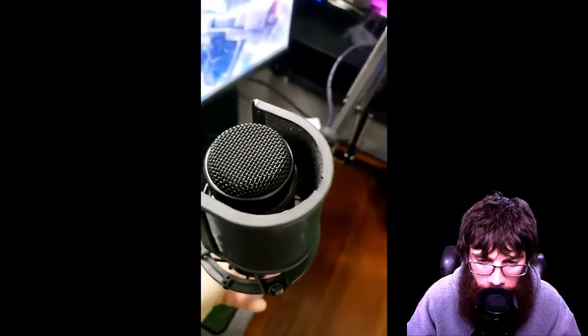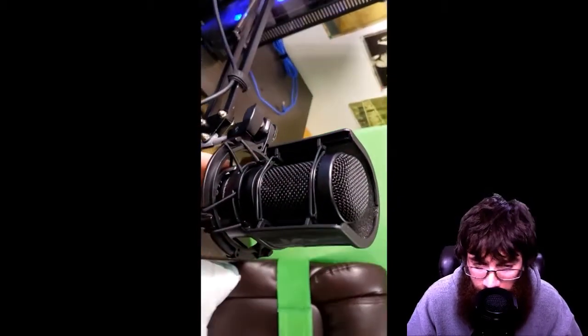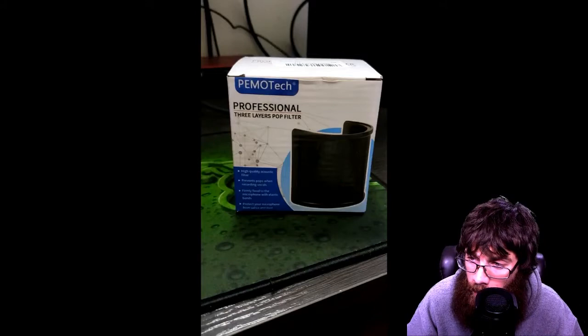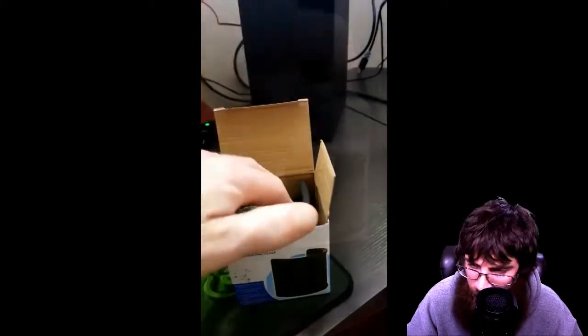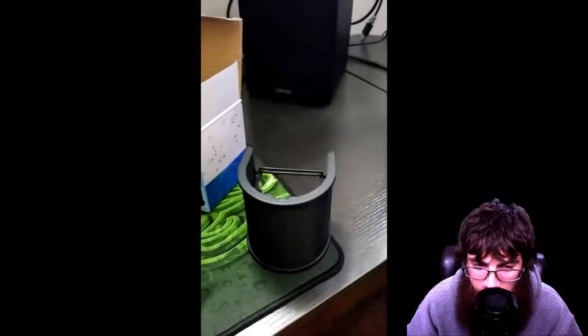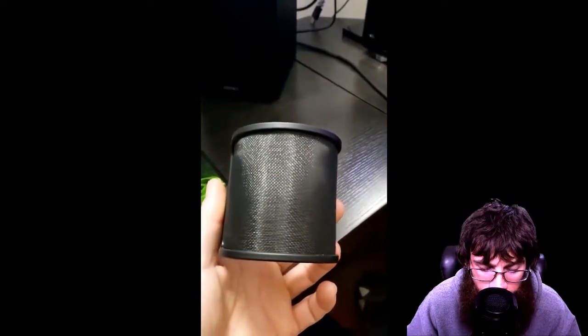There are a bunch of them on Amazon under different names — they all pretty much have the same description and are using the same photos on their pages. They all differ in price by about a dollar; some are nine, some are eight, some are seven. This one was around eight dollars and came out to about nine dollars after taxes, which isn't bad. If you're interested, I'll leave a link down below for this pop filter.